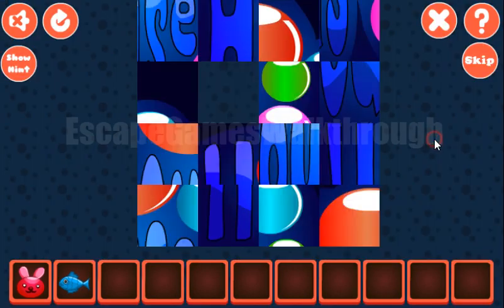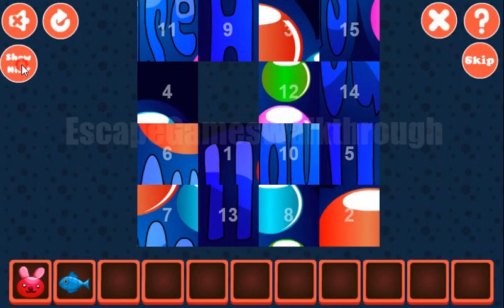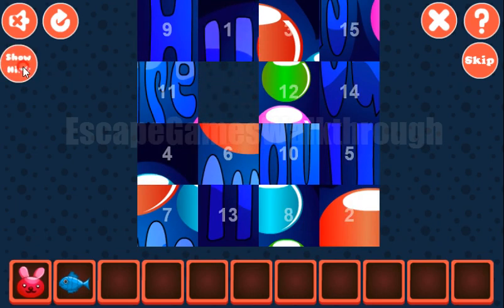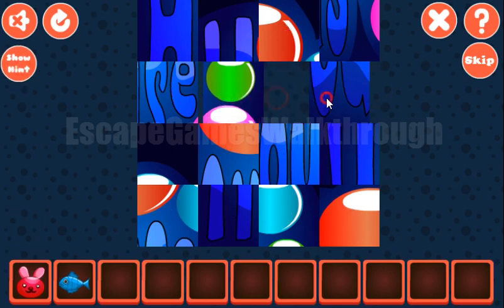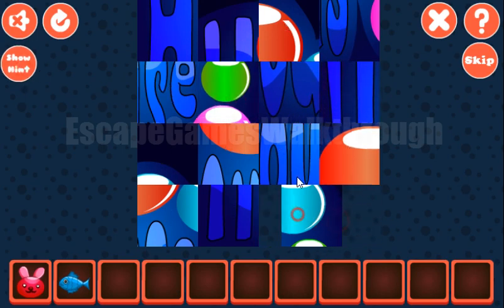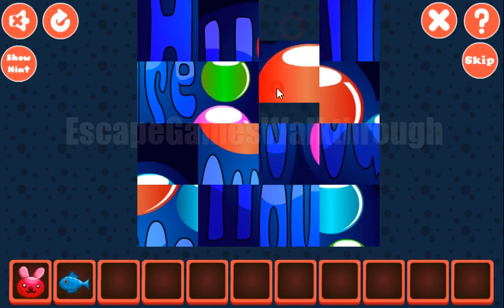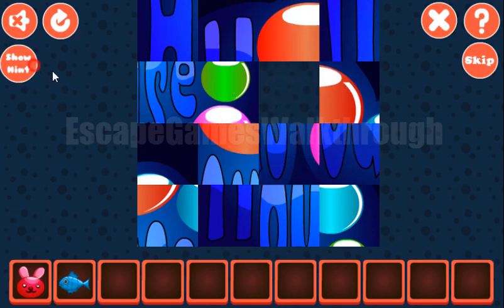Here's one more puzzle to solve. Let's make this picture. The first row is the numbers 1, 2, 3 and 4. We have it: 1, 2, 3 and 4.